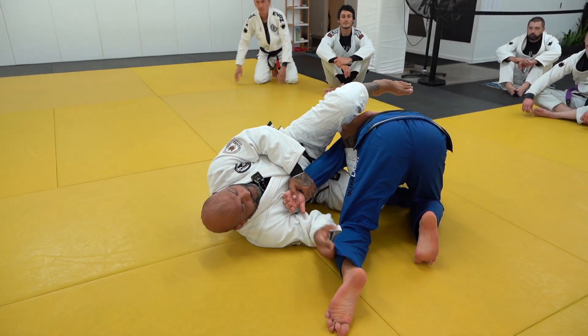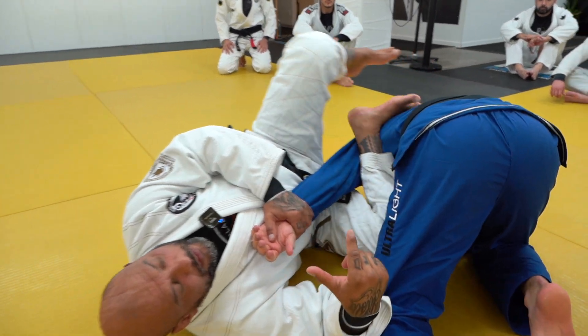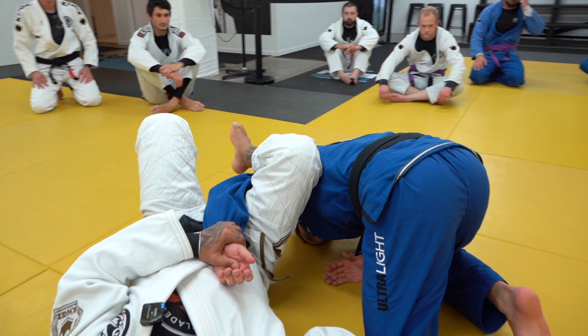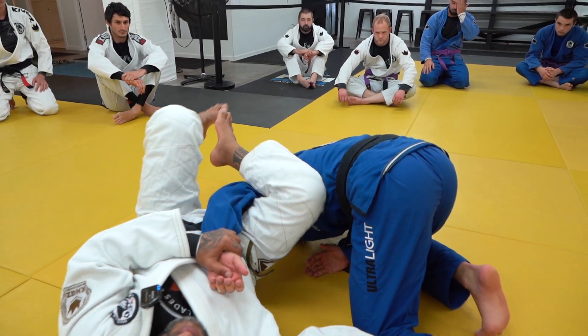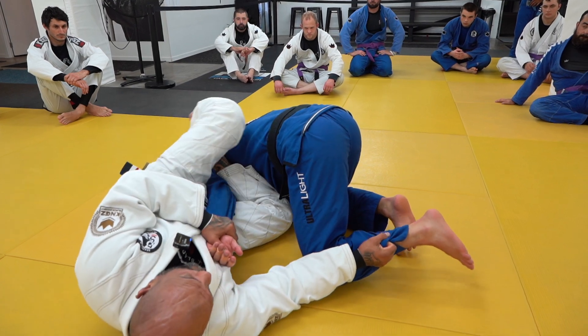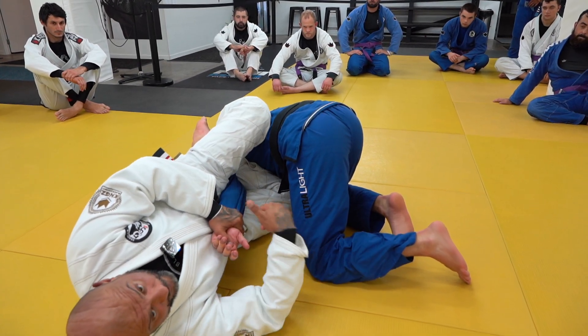Instead of going for that arm, now I'm going for this one. It's logical that people think this could go to omoplata, but I'm going to do something unpredictable — I'm going to turn, moving my knee to the mat and extending here to get the armlock from here.